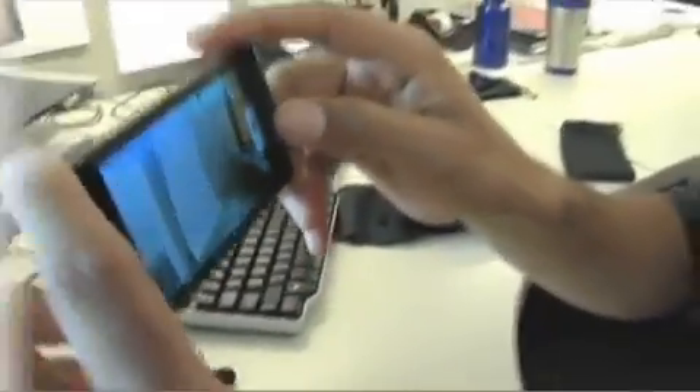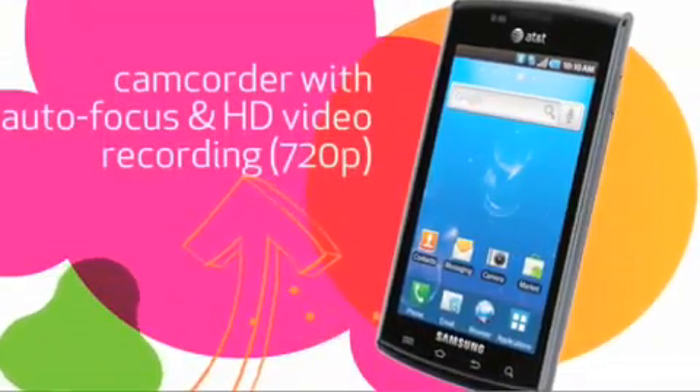Another cool thing about this device is you can actually record HD quality video. Here I'll hit the record button and start recording.